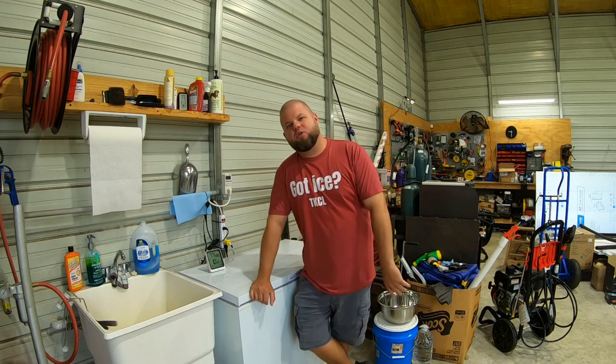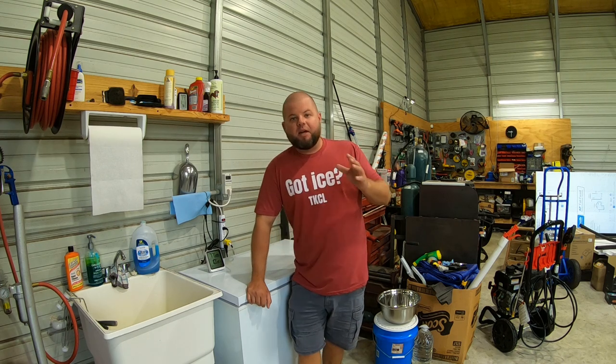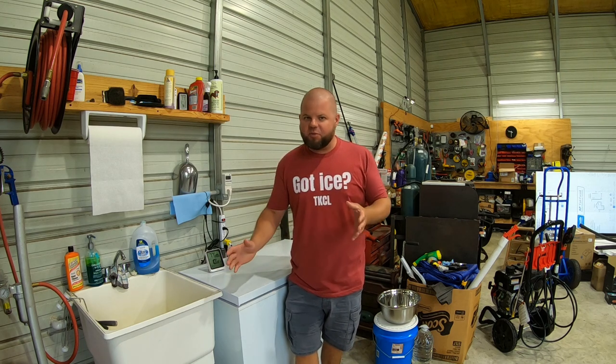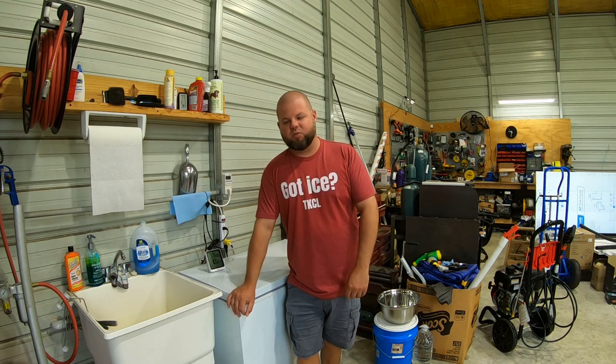Welcome back everybody. My name is Andrew and you're watching Kelly's Country Life. Today is another guide ice episode with my homemade ice maker. I'm actually filming this intro after all tests are done, and I wanted to take a brief moment to let y'all know that this particular episode is not going to be quite as exciting as the last ones.